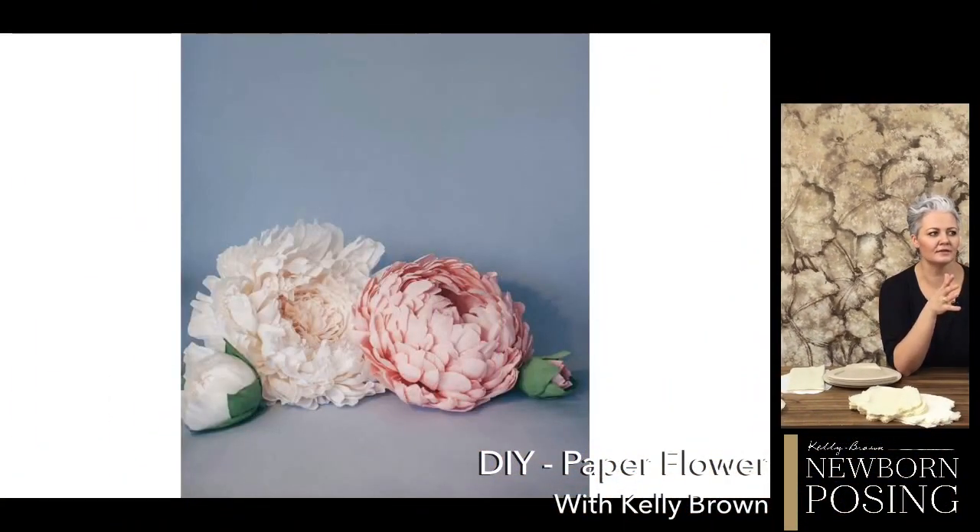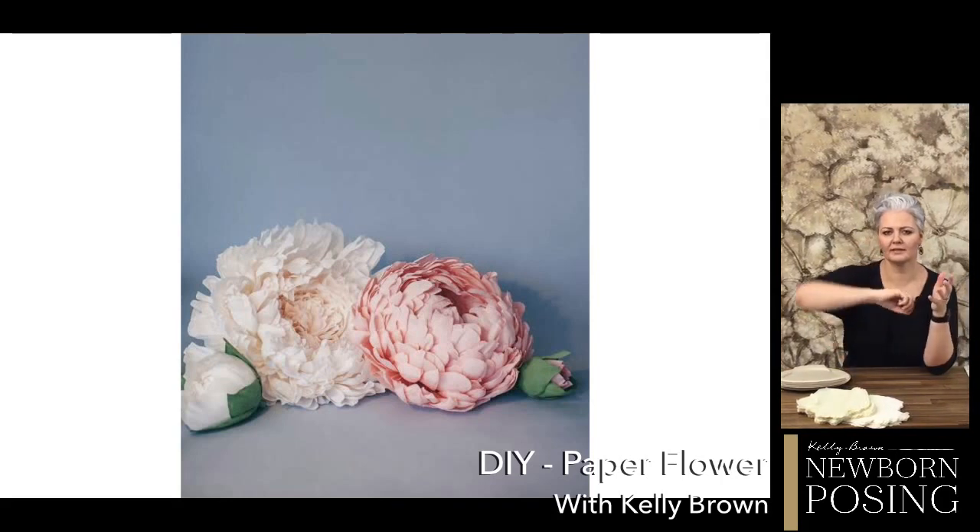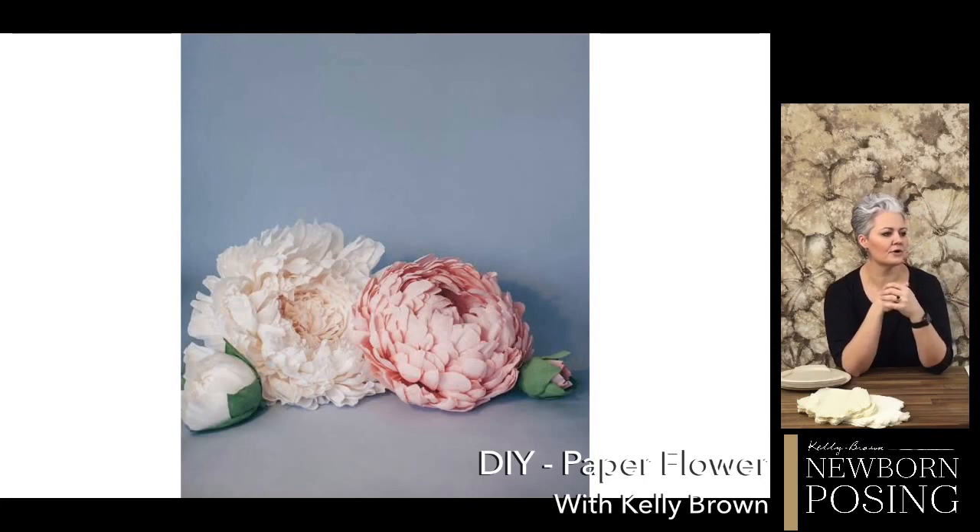I'm going to share with you the first photo I found that gave me a little bit of inspiration to create these flowers for a shoot I was doing for a set of triplets turning one. I wanted to do something really different and colorful with a spring feel. I found this on Pinterest and said, I need to make those giant flowers. I did a little bit of research, found some patterns, and bought one.